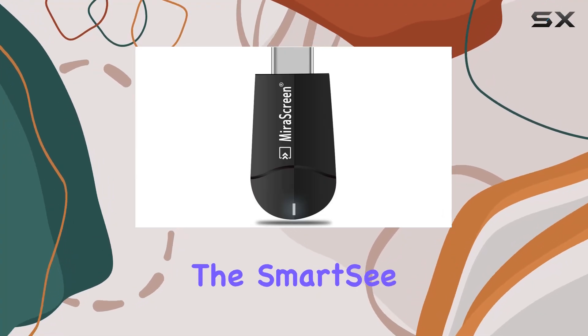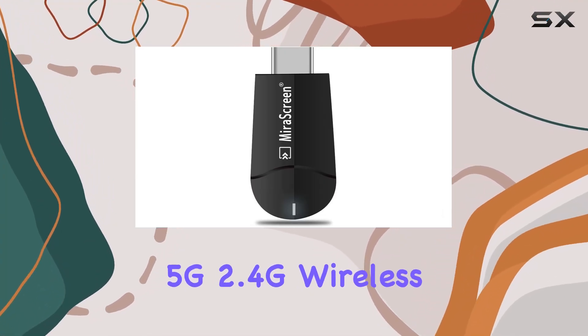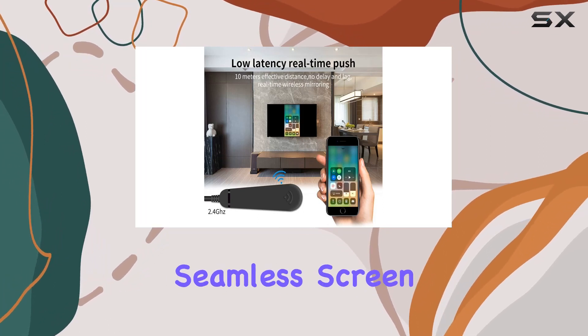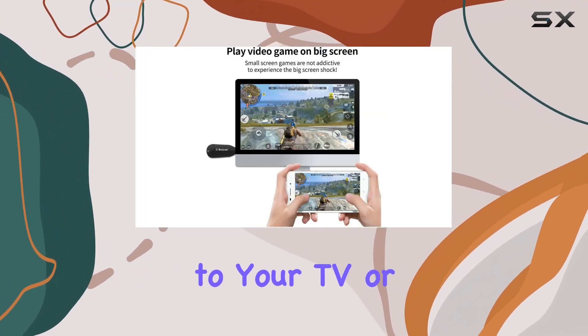Today, we're diving into the SmartC 5G 2.4G Wireless Display Adapter, a versatile streaming device that promises seamless screen mirroring from various devices to your TV or projector.